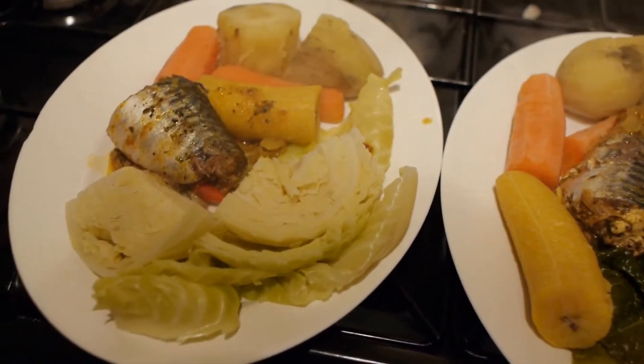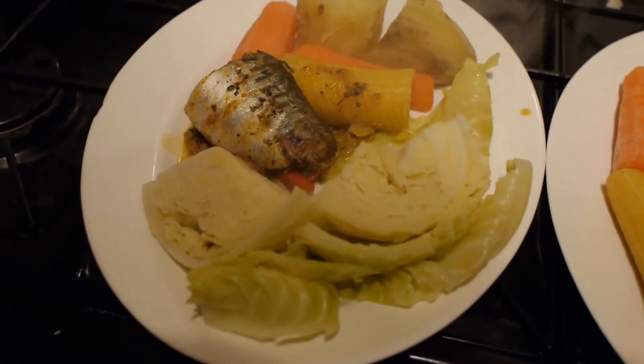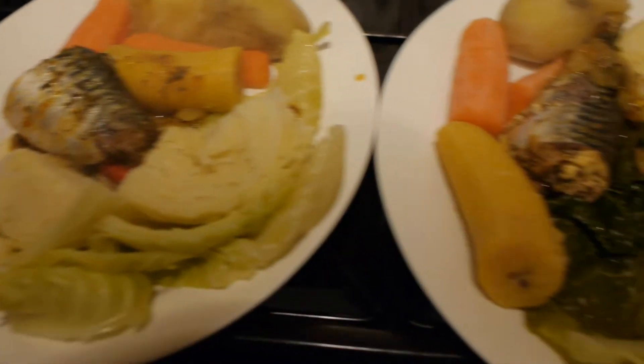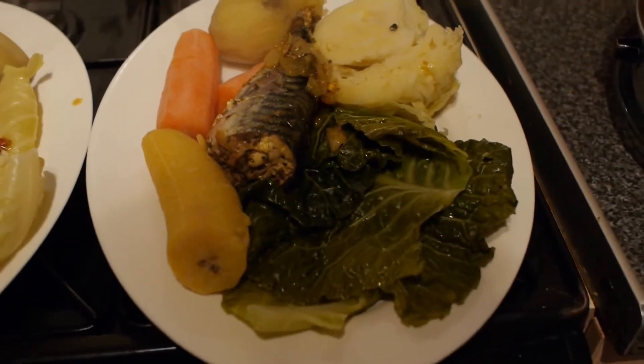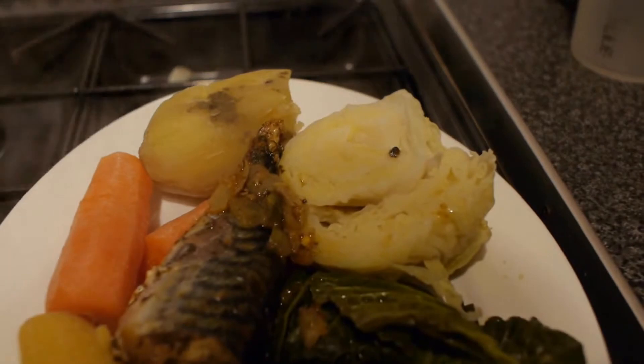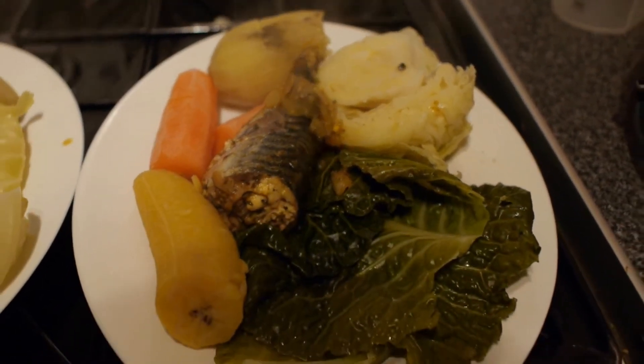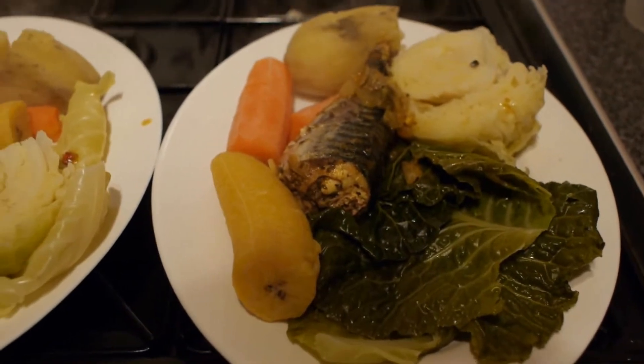Notice how much dark green leaf cabbage there is on the plate. The outer leaves are very dark, which is on my plate, and you can see the brighter end — the inner part of the cabbage which is brighter. But there's a lot of cabbage in the plate, a lot of roughage which promotes good bowel movement, which is very important.